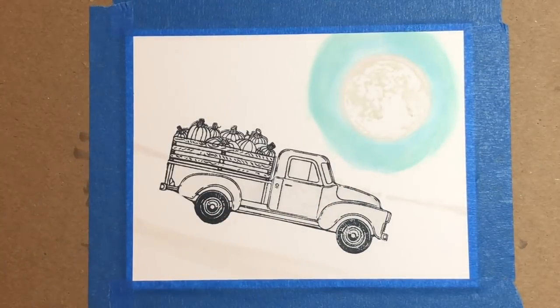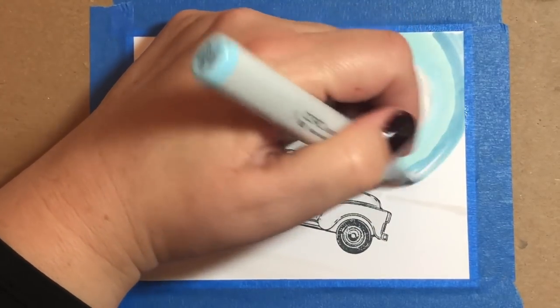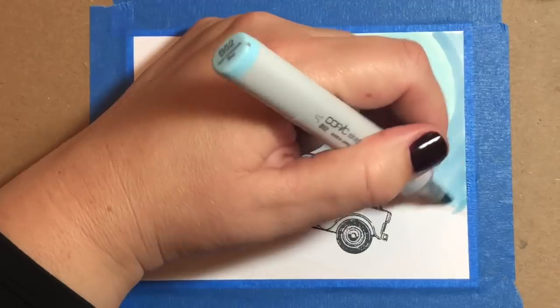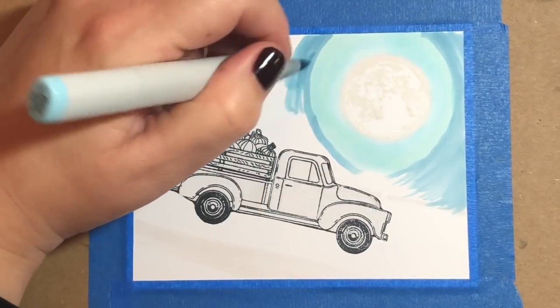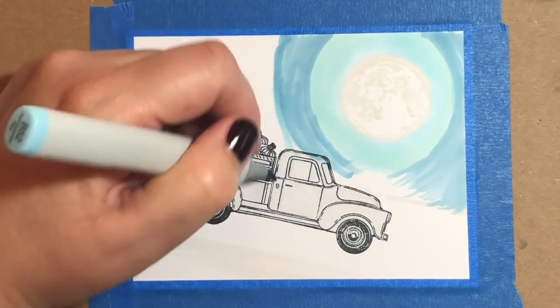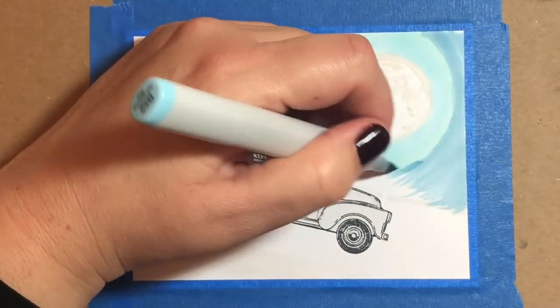I haven't been using BG10 that much lately, but for this painting I want there to be a really nice glow in the sky because the sky, for the most part, is going to be very, very dark. So I wanted there to be some brightness right around the moon, and the BG10 helps with that.